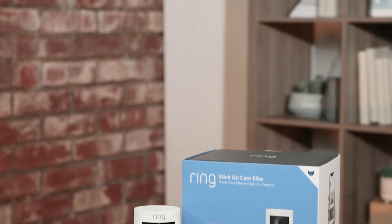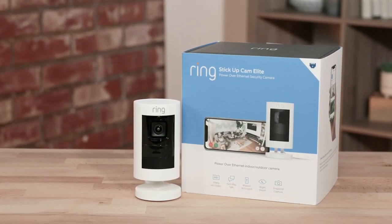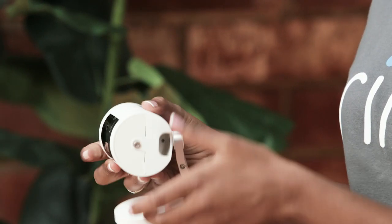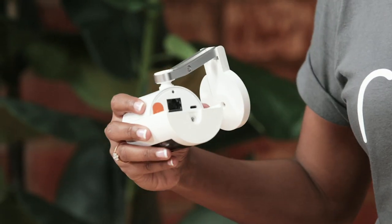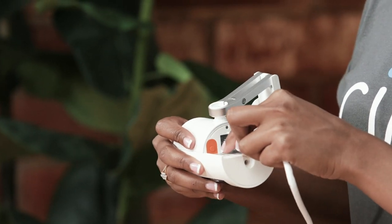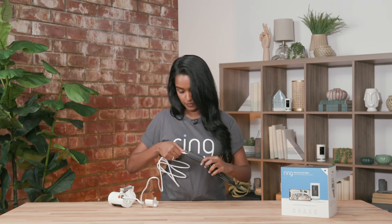The stick-up cam elite is a great option if you have a PoE, or power over ethernet, connection, so you have continuous internet connectivity and power. To utilize it, you move the nifty swivel, open the back, plug in your ethernet cord, and then plug the other end into our adapter. Then plug another ethernet cord into your internet modem, ethernet hub, or ethernet switch.